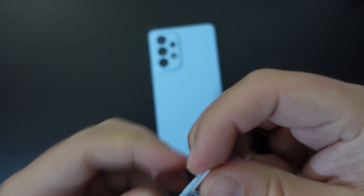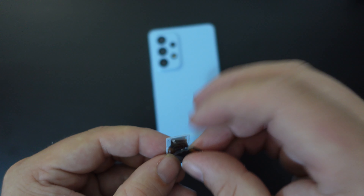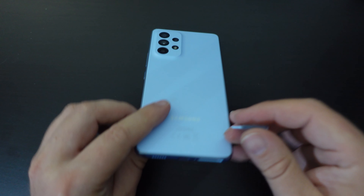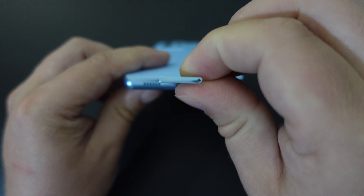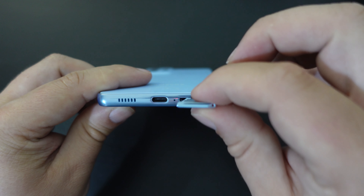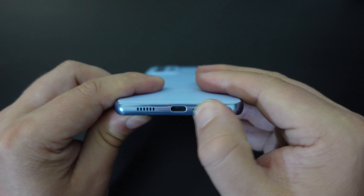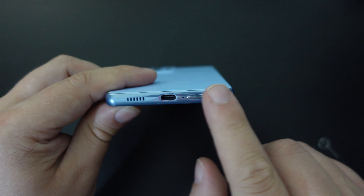The key thing to remember when putting the tray back in the phone is to make sure it's the same way it came out. Pop it in, make sure that the hole in the tray is lined with the hole in the slot. Pop your tray back in and then just make sure it's flush with the bottom of the device.